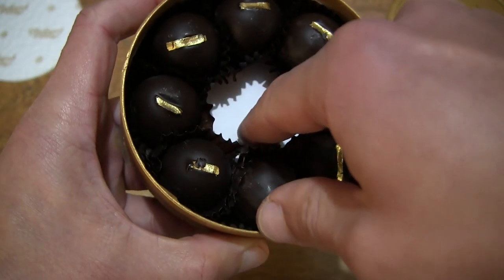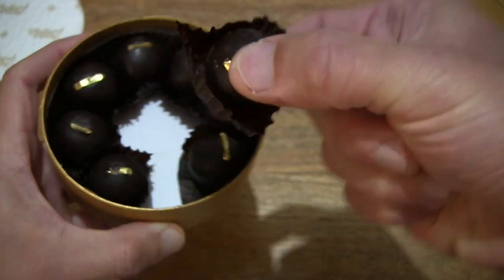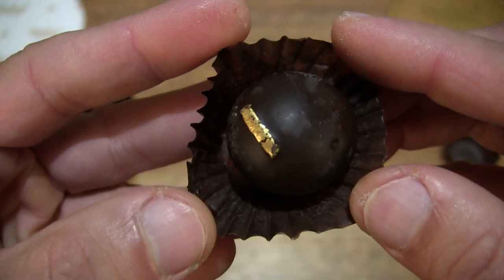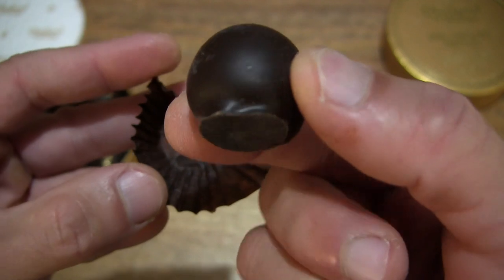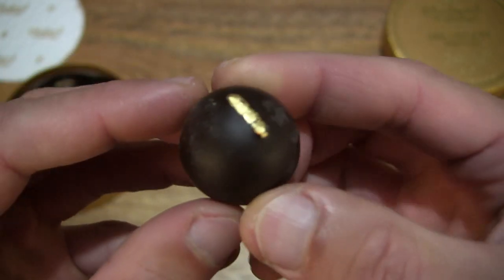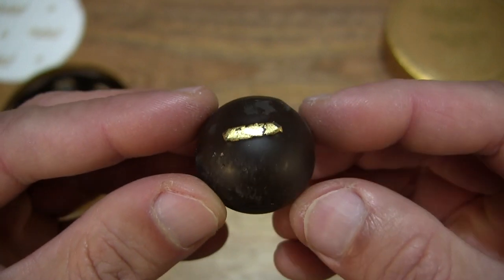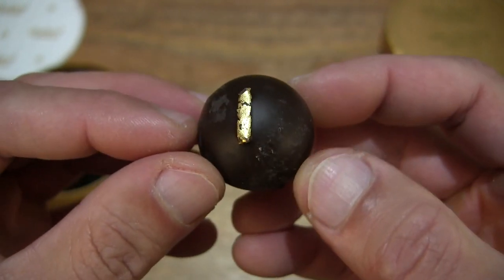Let's take care of this one — it needs a little bit of help being slightly mispositioned. Giving you a close-up look once again at another piece of the Charbonnel & Walker Dark Chocolate Truffle. This time around we're going to taste the entire piece. Now let's taste it.